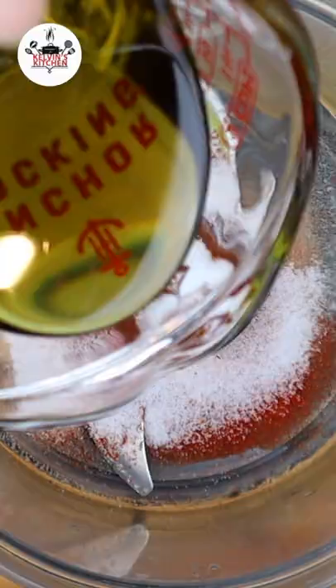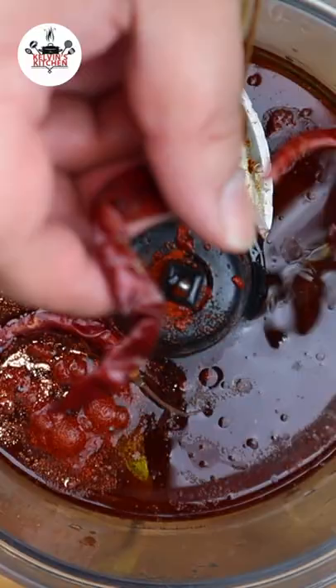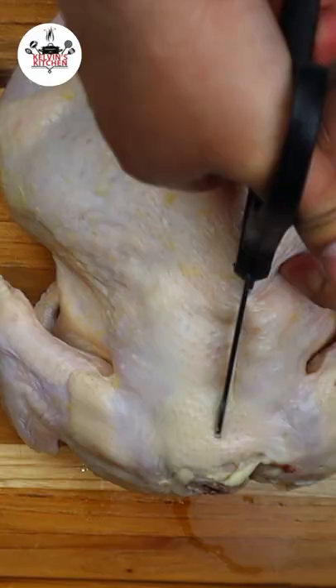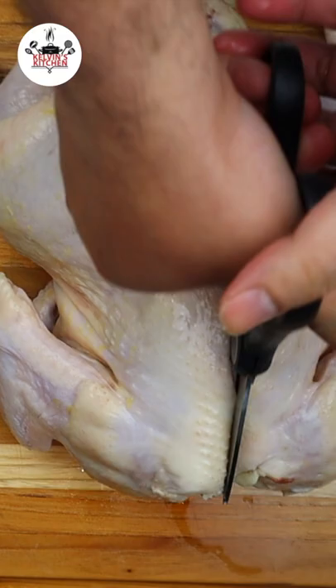Paprika, salt, olive oil, red wine vinegar, red chili peppers, thyme, garlic, squeeze the lemon juice, some black pepper. Blend it on high speed for about one minute.